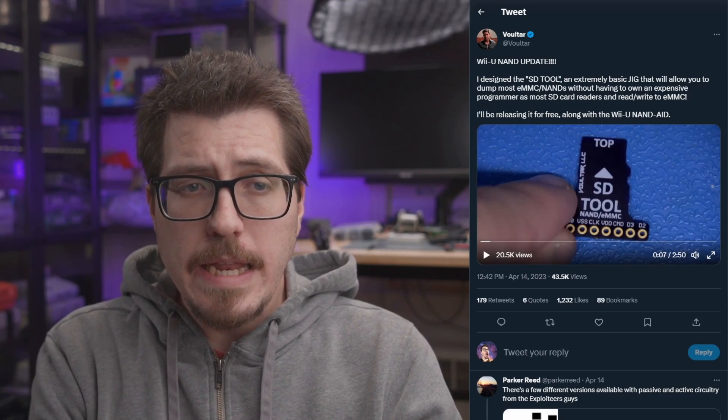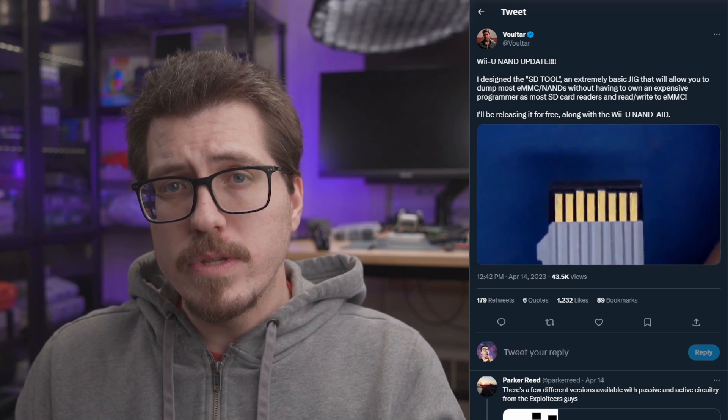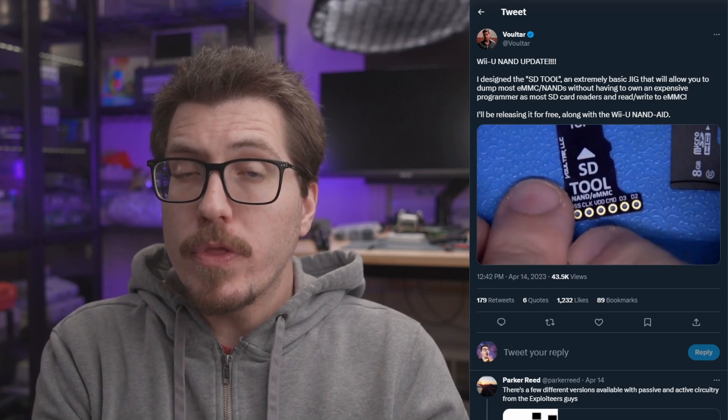The other tool Voltar created is the SD tool. This is a way to manually dump what's on a NAND chip by soldering it directly to this SD tool, and then you can plug the SD tool into an SD card reader. I think this would be pretty universal and not just for Wii Us. Both of these tools will be open source, so hopefully they'll be pretty inexpensive to get and use.